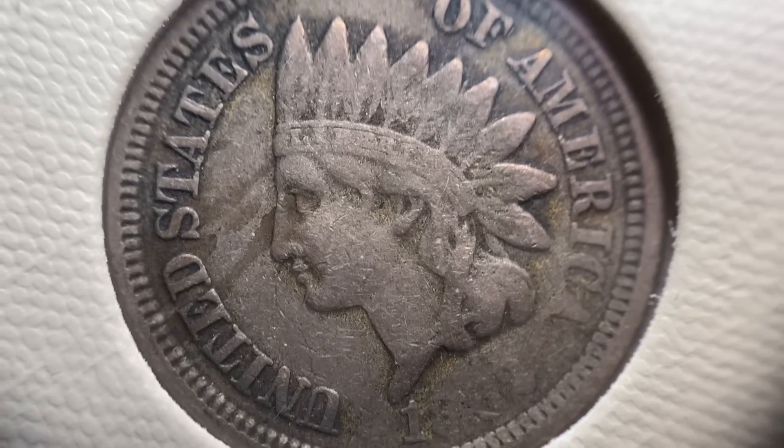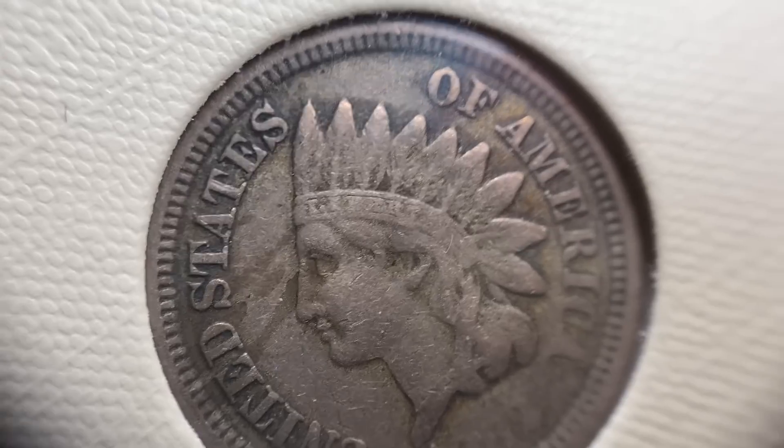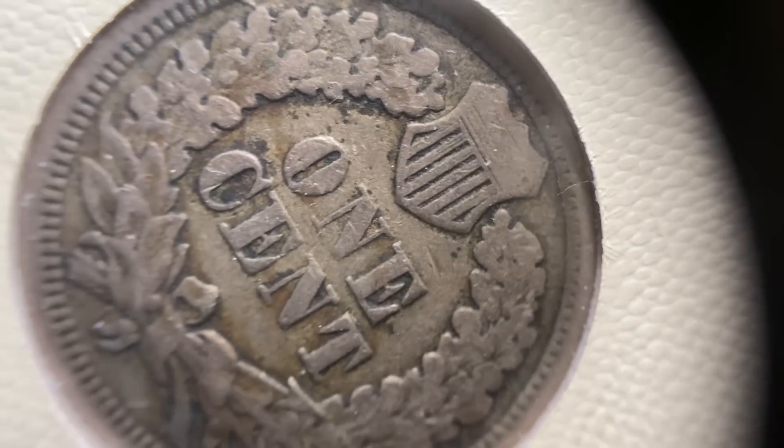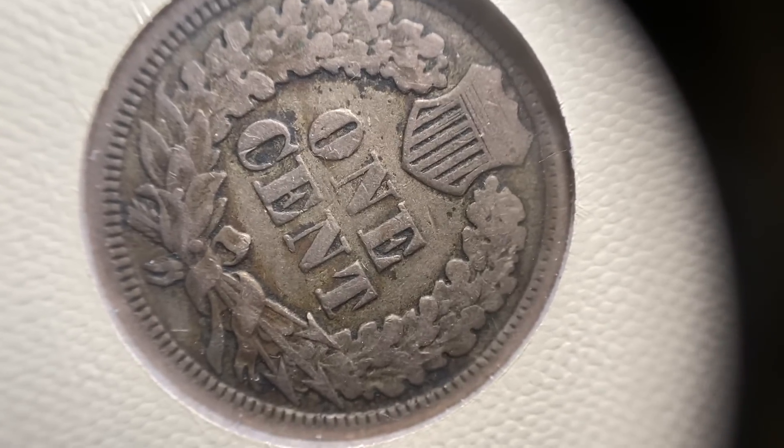I'm going to go back to the 1862 to find one that has more wear. There's a lot of flatness in this coin to start with, so it's hard to tell. Looking at the reverse of that same coin, you can start to see the flatness in the shield and the wear compared to the 1863 and the 1864.